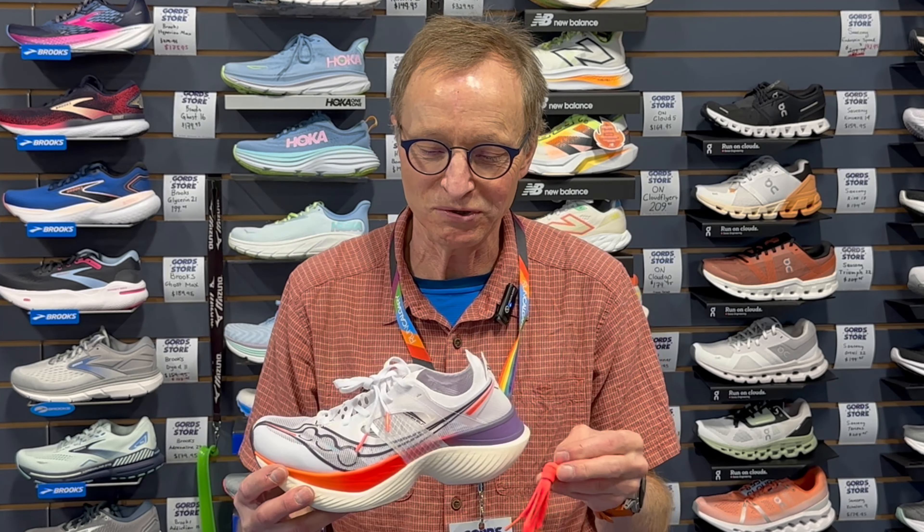It does come with the option of a second lace so you can dress it up or dress it down, have fun one day, or go stealth white in the snowstorm if you want — it's entirely up to you.